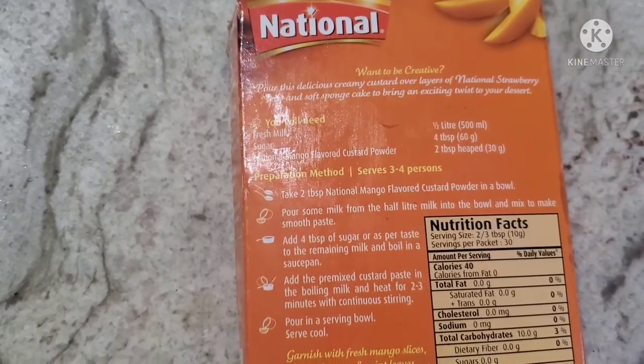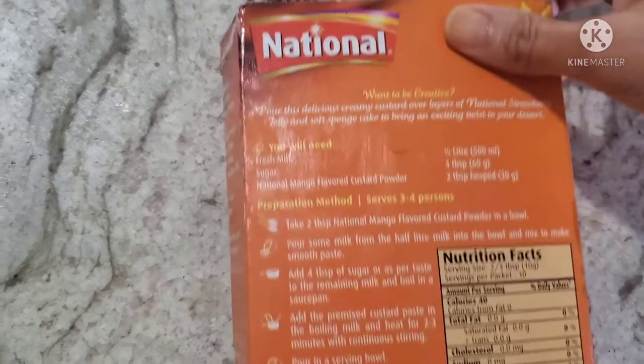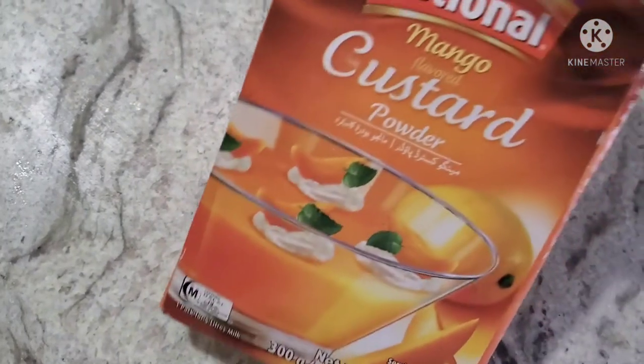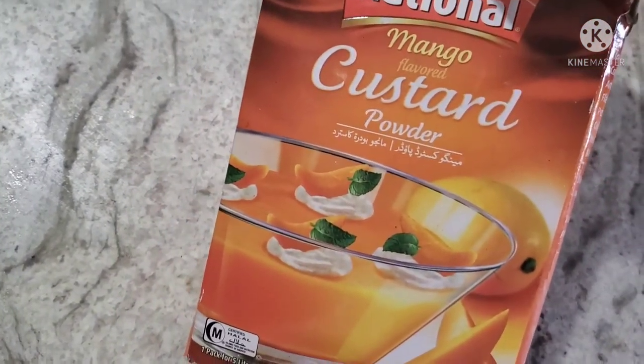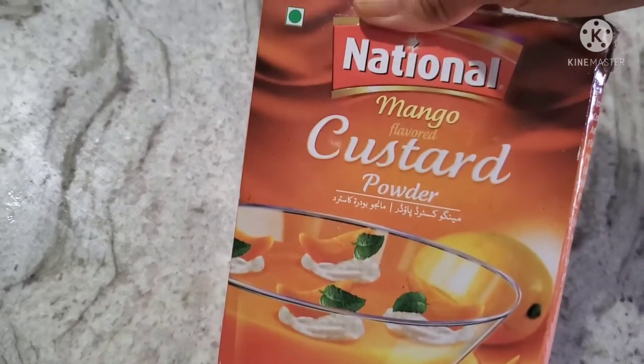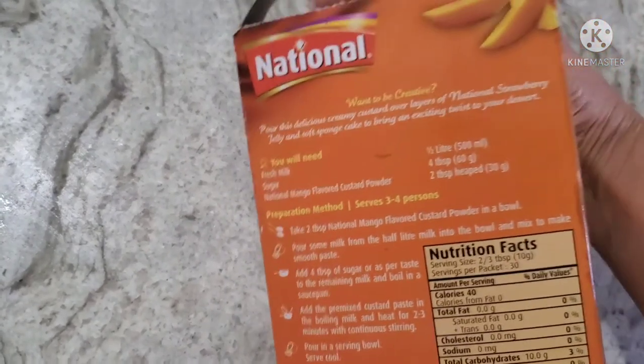Custard powder is available in the supermarket. This brand is a national brand available in the U.S. This brand is a custard powder. This is a mango flavor, this is an orange flavor, and this one is plain. I am going to do the mango custard.